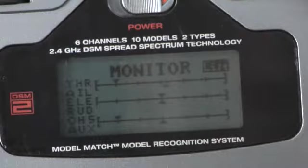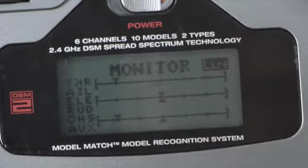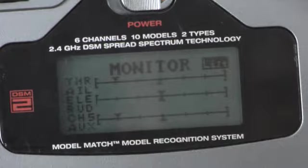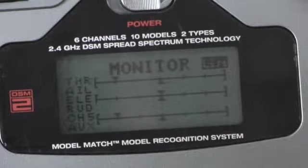Next on this radio, the aileron movements are choppy on the graph. If someone were to fly with this radio, they would notice an imprecise feeling behind the sticks. This radio should also be sent in for service.